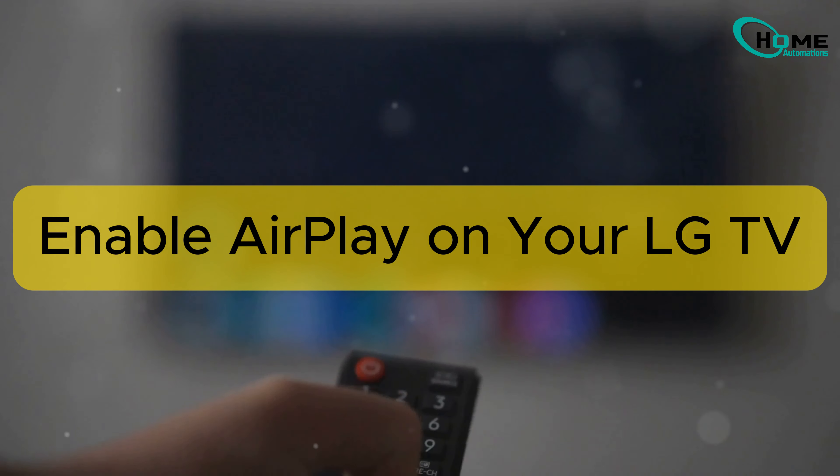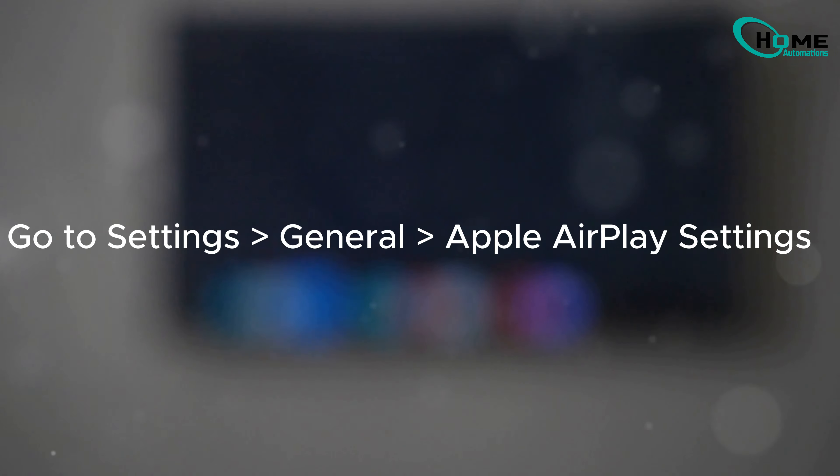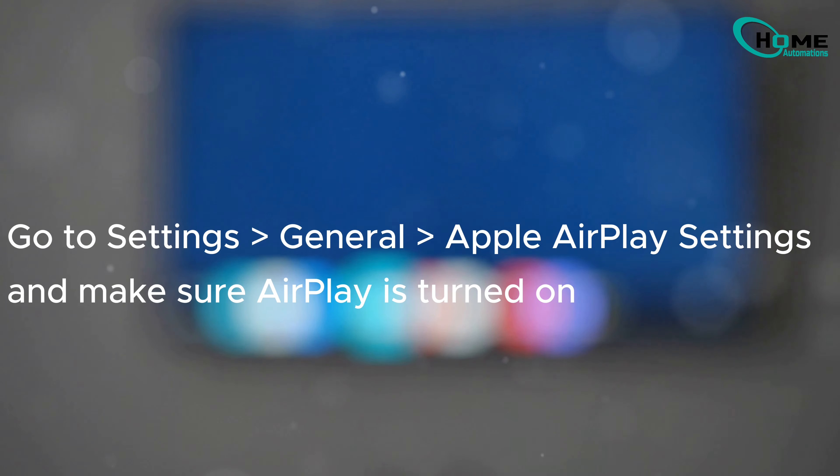Next, ensure AirPlay is enabled on your LG TV. Go to Settings > All Settings > General, and finally Apple AirPlay Settings. Make sure it's turned on.